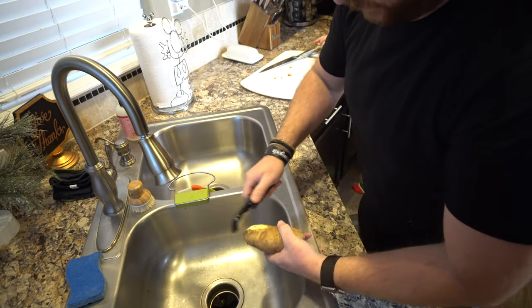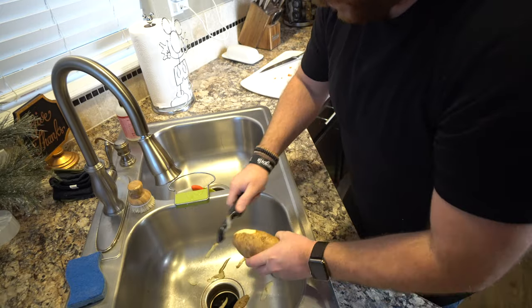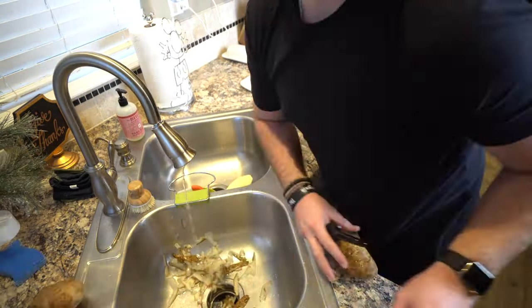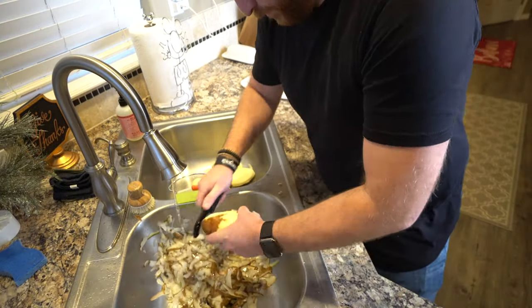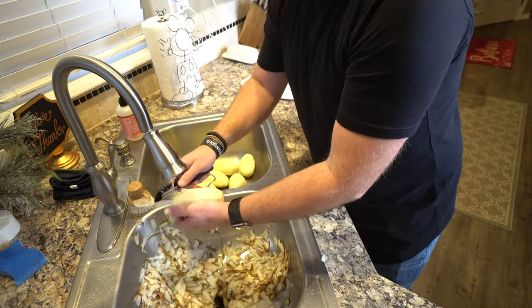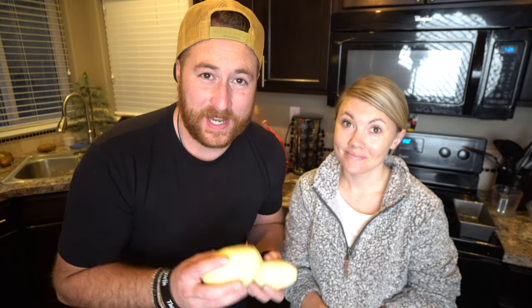The first thing you have to do is peel five pounds of potatoes, which evens out to around ten potatoes give or take. These are authentic genuine Idaho potatoes. All ten potatoes are peeled now — Lacey's going to cut them in fours so they cook a little bit faster.